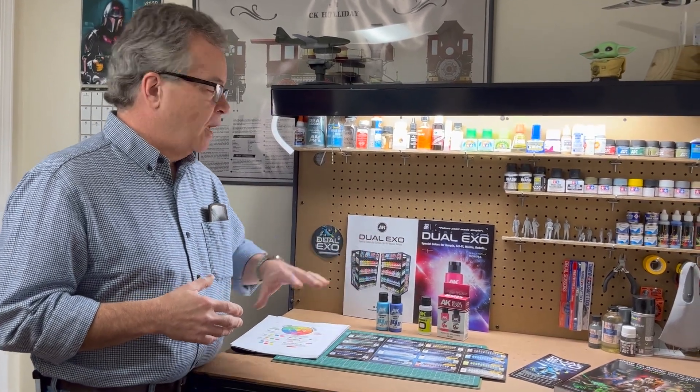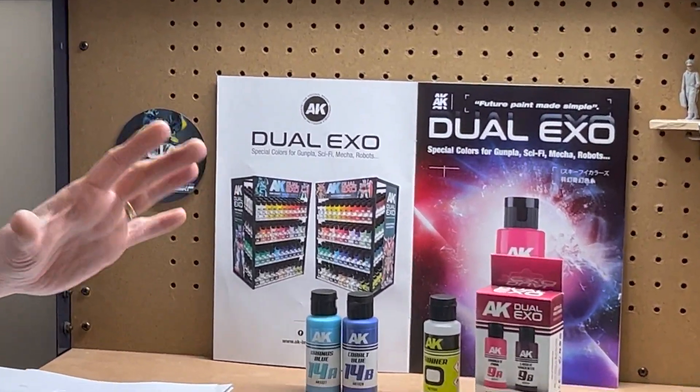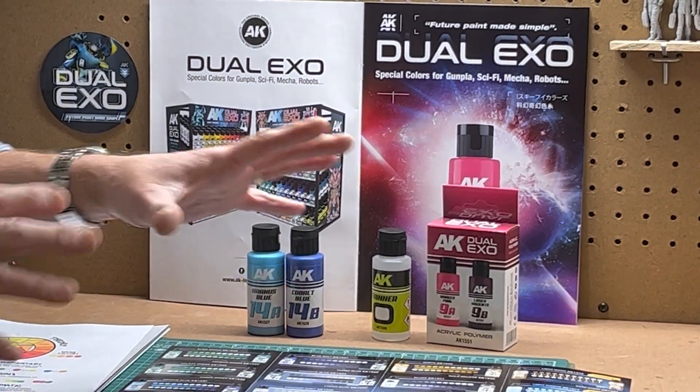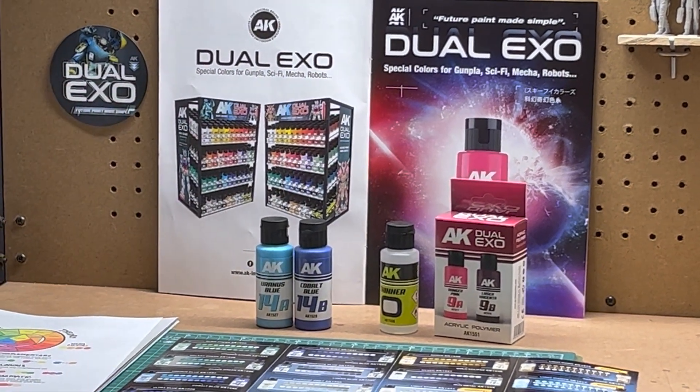Dual XO paint is an attempt by AK Interactive to make color modulation easier for the miniature painter. When I say color modulation, that is adding realism to your miniatures. This paint is designed for gunpla, sci-fi, mechs, and robots, but it can also be used for regular figures, fantasy figures, even military. The colors are very bright, which is why they say it's for sci-fi and fantasy.